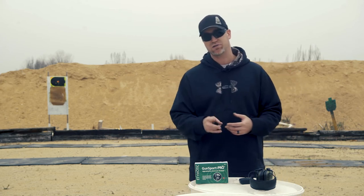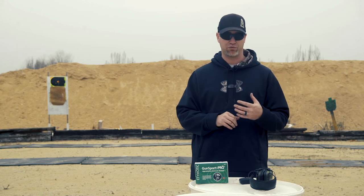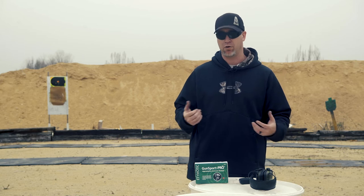I'm really really impressed with these. There are two sound settings — a low and a high. The high is almost too loud if you're just having a conversation or you're on a shooting range.